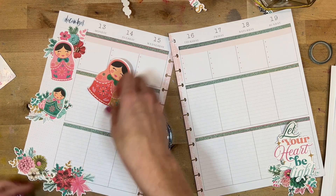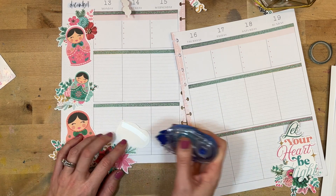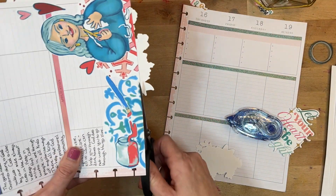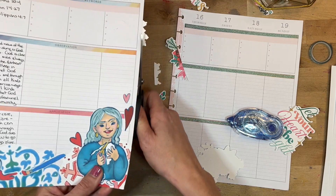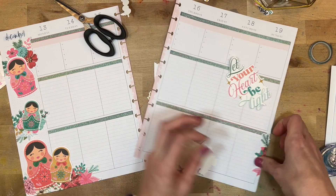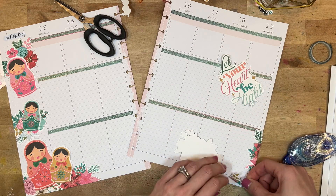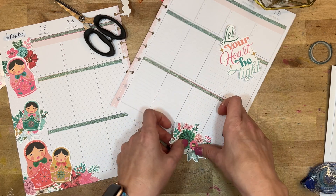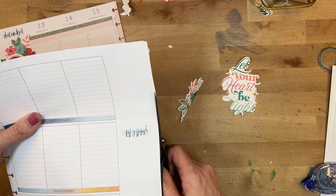I'm going to layer those florals down so my little Russian dolls have a place to rest, get them nestled there, and then do the same thing on the other side. Before I do that I'm going to cut off the edges, because I know I need some edge pieces on the other side — if I cut them off one side I can use them on the other. I'll trim that off, take the trimmed piece to the right side of the spread, add a little floral trim over there, and fill in that spot without wasting any of those gorgeous pieces.